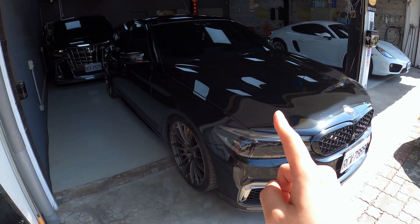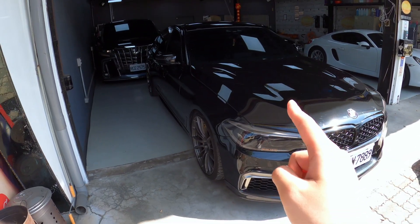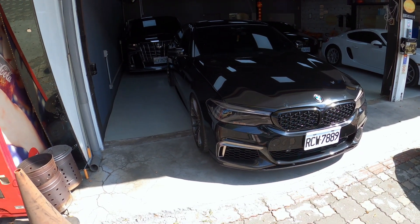那我們今天要採訪什麼車？我們今天採訪的就是鏡頭前這台G30 540i，這一台也是有幅度的改裝，超漂亮。